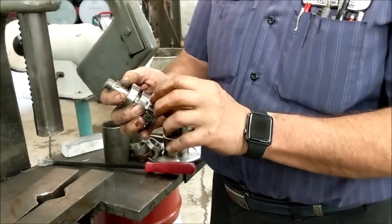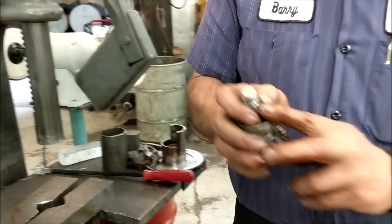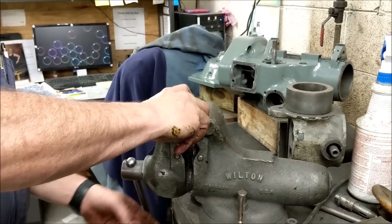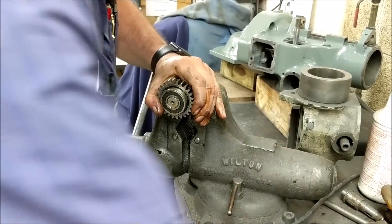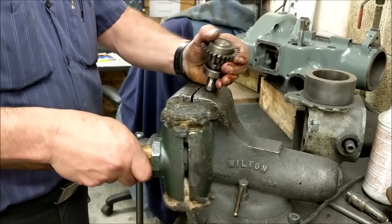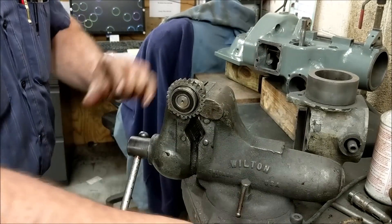Now we're ready for the small bull gear. You notice there's a key up here on top — we've got to get that off. We go back over to the vise and put the key in the jaws. Sometimes you can just grab it and lift it up; sometimes you need to use a leather hammer because you do not want to damage the teeth.